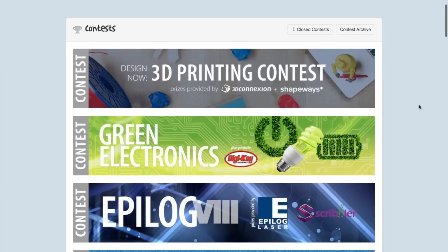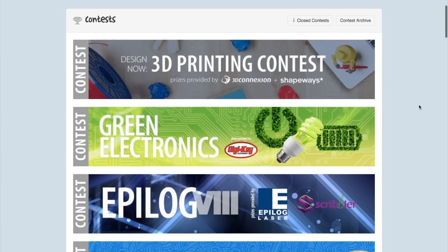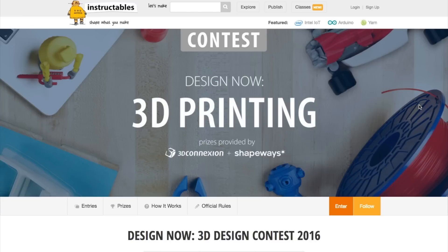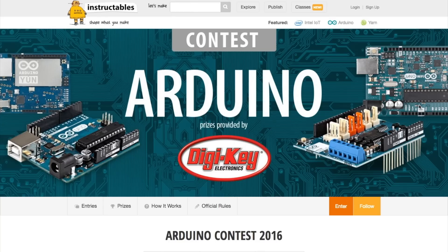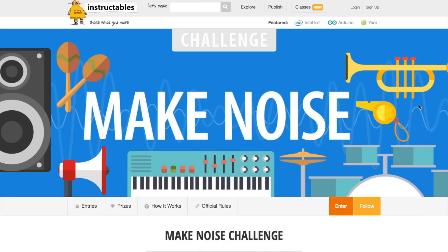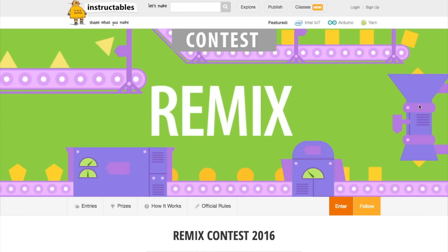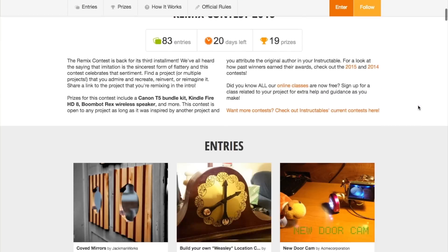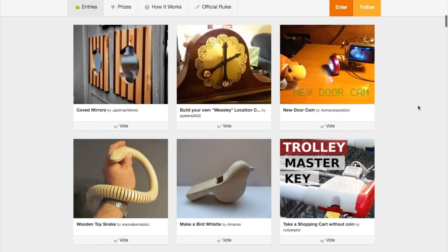Contests! We have some contests ending soon on Instructables. There's a catch-all contest for first-time submissions ending on January 16th. Then there's 3D printing, homemade GIFs, and Arduino, all ending on the 23rd. And finally, Make Noise and Remix ending on the 30th. That Remix contest is one where you can remake an existing Instructable and just put your own spin on it, so it's really open-ended.